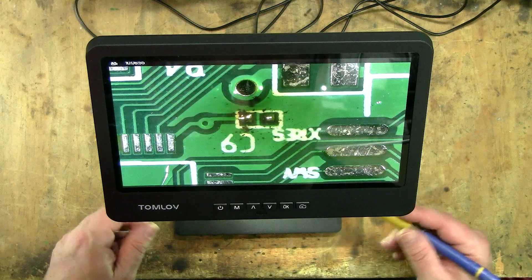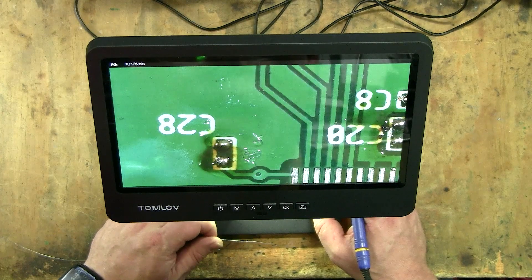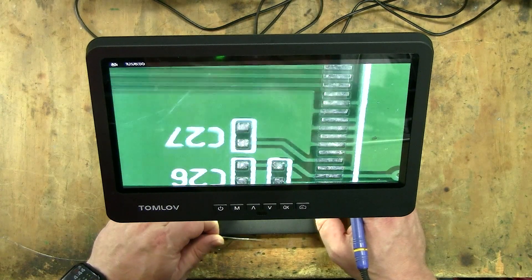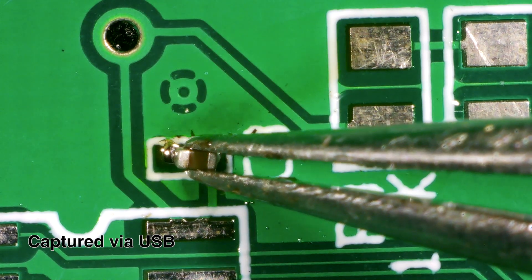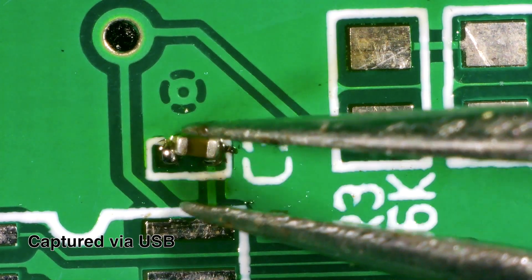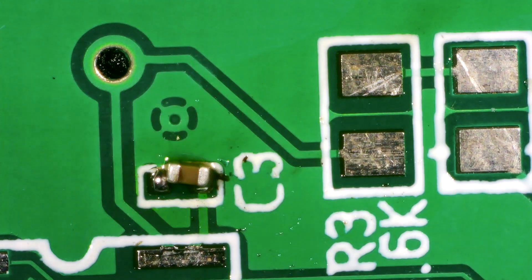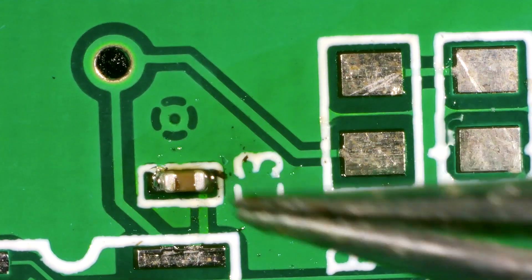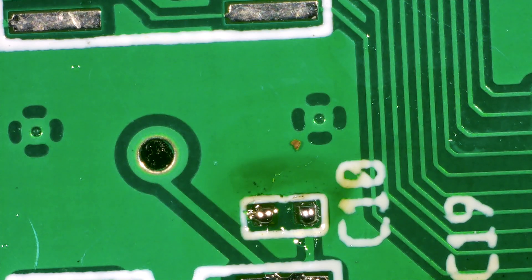I've decided to change over to the higher magnification lens just to see how it would go. This is the intermediate one and it's definitely giving me a very good zoomed view. I'm going to be using a hot air station for this next bit, but it's a metal base so I don't think there's going to be any issues with the heat. One thing I will say is the image is super sharp from edge to edge — that's something I struggle with even with my optical microscope.